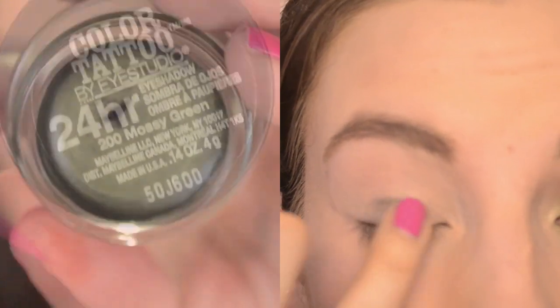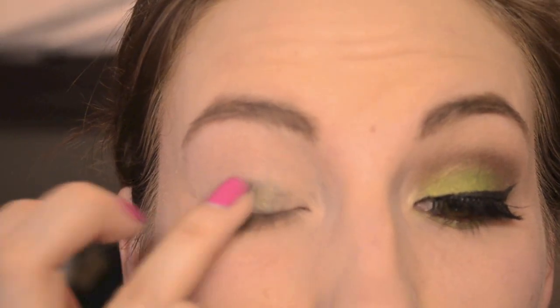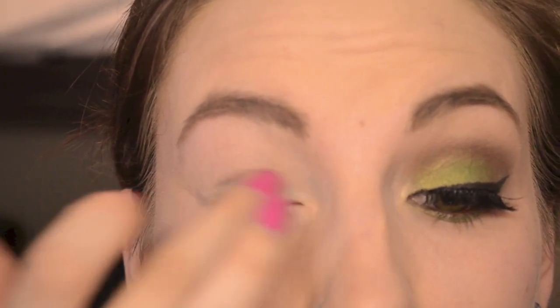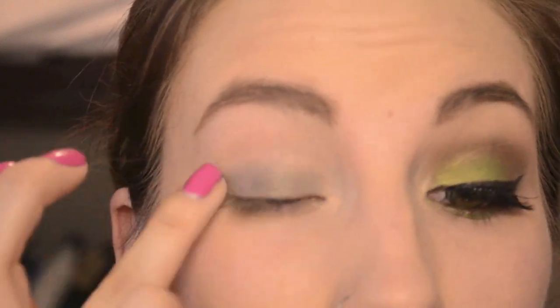I'm taking this Color Tattoo eyeshadow in Mossy Green — the limited edition fall ones — and I'm just patting that on my lid and blending it out up into my crease to create a base for my eyeshadow so it'll stick even better.